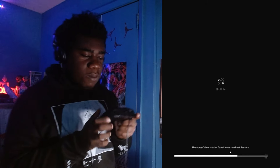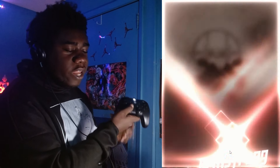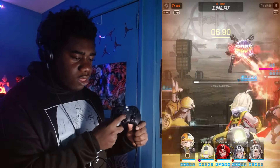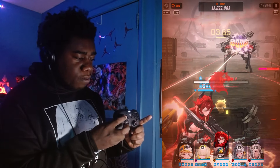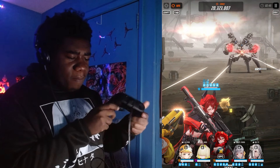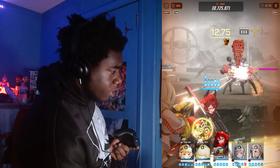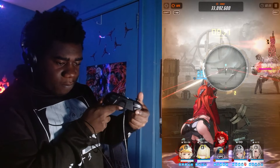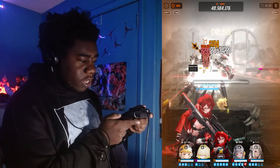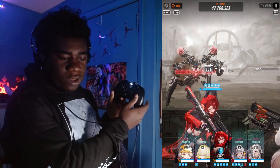I set it up so I can change my characters with these buttons. My D-pad changes my characters, and to go back to the middle I press this button. These are my different characters, and this is the middle. My back button is what I use to shoot — bow bow bow bow — it's working, it's fully loaded.